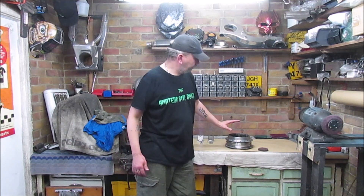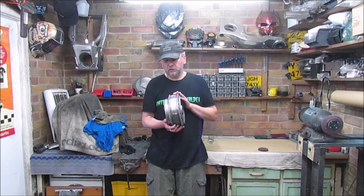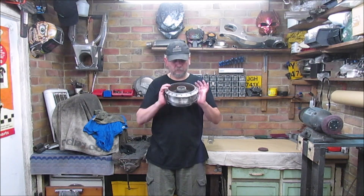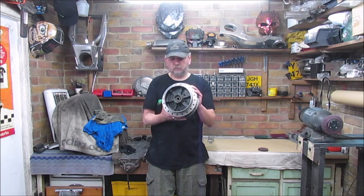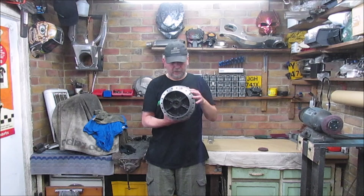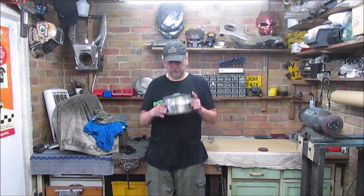I've got a couple of bits on the bench today and I'm still continuing on. If you remember a few episodes ago I started to strip the rear wheel hub of the Z650 - it was completely black. As you can see it's had some work on it. I've started cleaning the insides and I'm going to leave that inner side black. The brake side bearings have got to come out, so we're going to pull those out today.